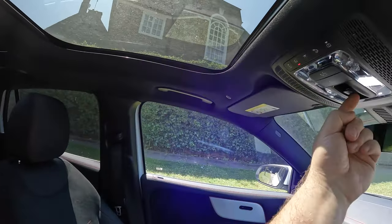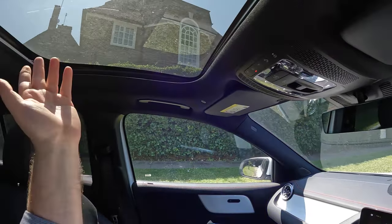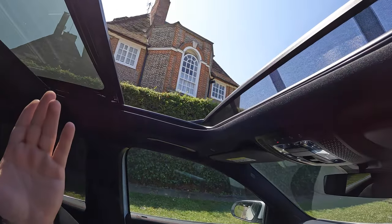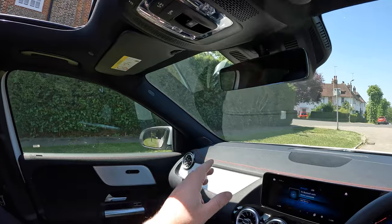One of the things I love about this car is its twin sunroof. You open it simply by pulling this little lever backwards and it opens up. It's a very hot day in London today so I'm going to keep it closed, but check it out — isn't it gorgeous?